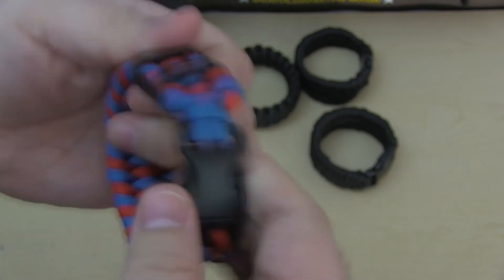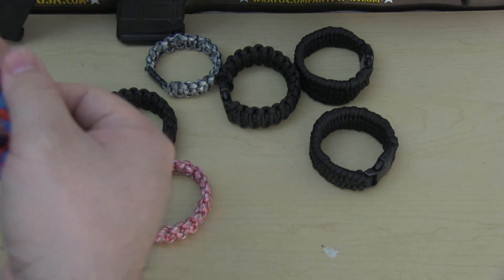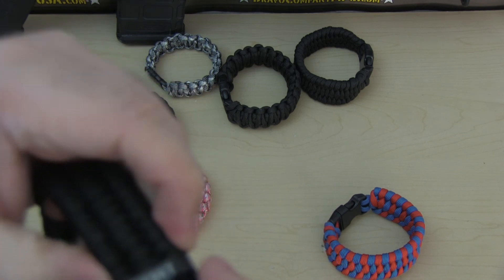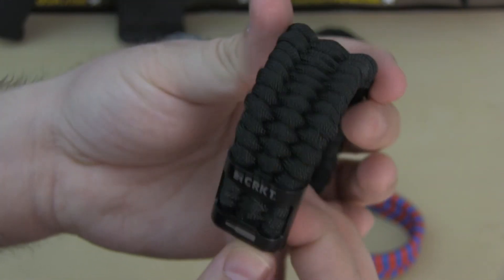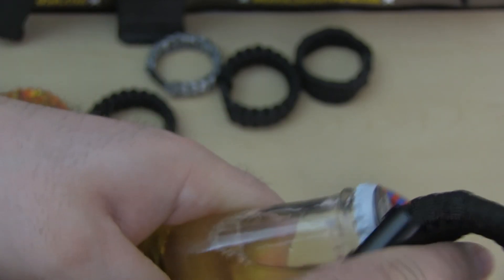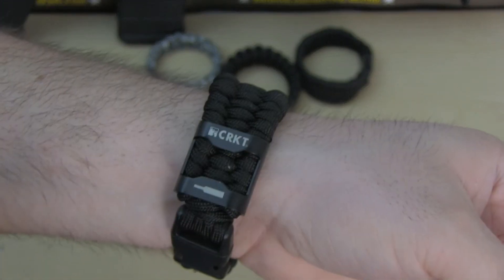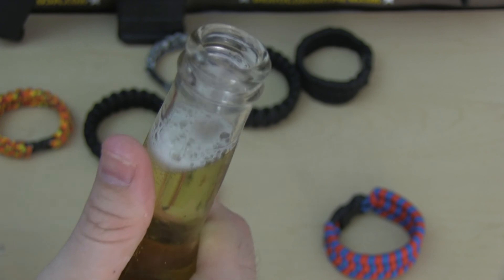Now let's try it out on the black one because I think it looks the best on the black one. Here's the black trilobite — let's try it out. You can see on the black one it looks pretty good. We can easily open it up — let's try to open it — there you go, pretty cool.